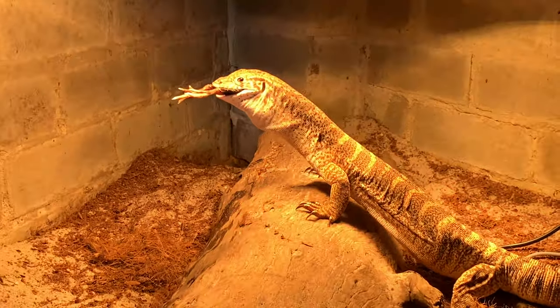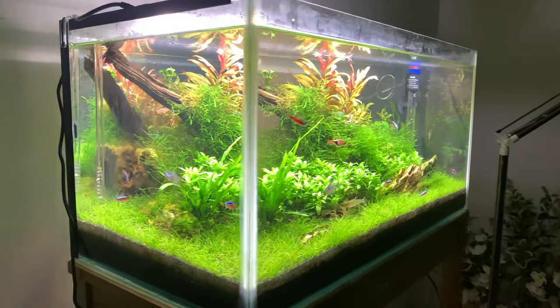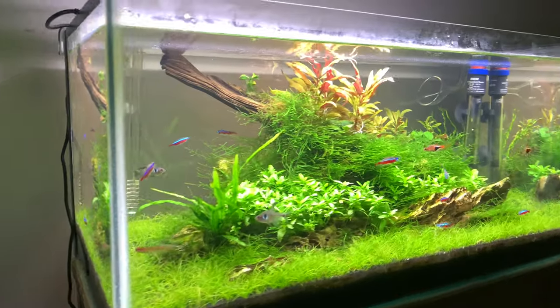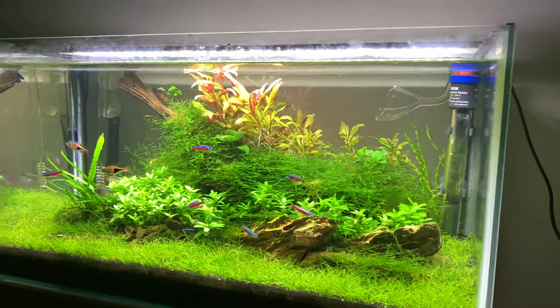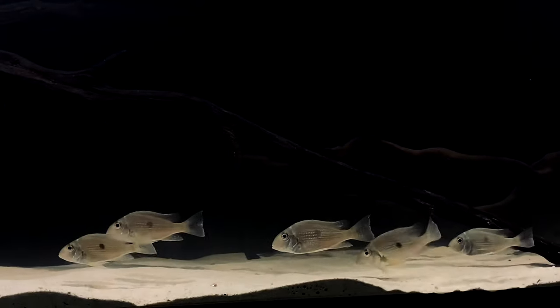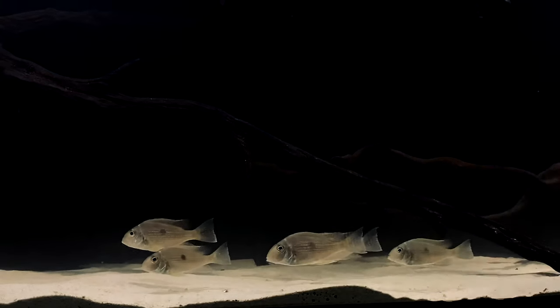I've been using thermostats for as long as I've kept reptiles, but recently I decided to make one for my fish tank. It is actually quite risky to rely solely on the built-in thermostat in aquarium heaters. They can malfunction and overheat the fish. Unlike reptiles, fish can't just get away from the heat source, so without a backup thermostat to cut the power to the heater, it can be quite dangerous.